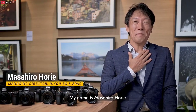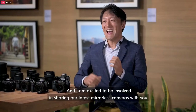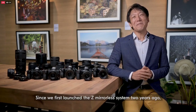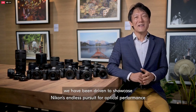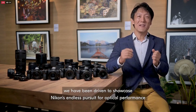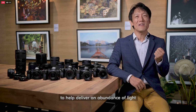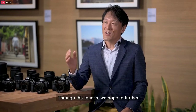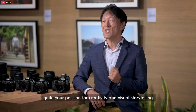My name is Masahiro Horie, Managing Director of Nikon Singapore and Asia Pacific. I am excited to be involved in sharing our latest mirrorless cameras with you. Since we first launched the Z mirrorless system two years ago, we have been driven to showcase Nikon's endless pursuit for optical performance by incorporating the largest mount to help deliver an abundance of light and the ultimate imaging experience. Through this launch, we hope to further ignite your passion for creativity and visual storytelling.